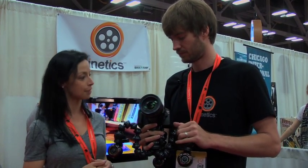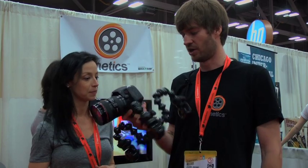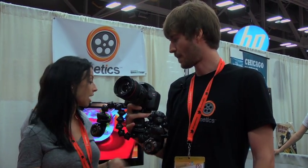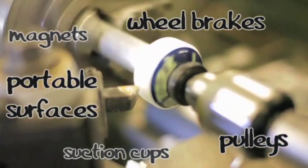And so how much does something like this cost? So this rig I'm holding right here, minus the camera obviously, is $285. And are these attachable or is this a totally separate product?